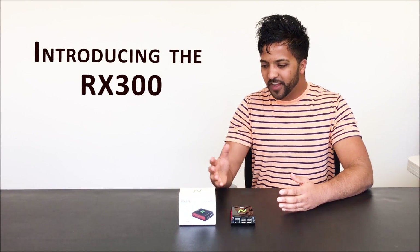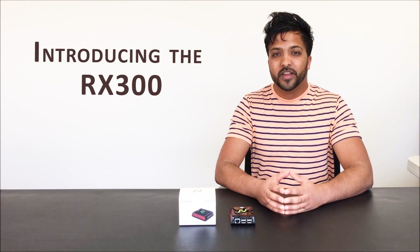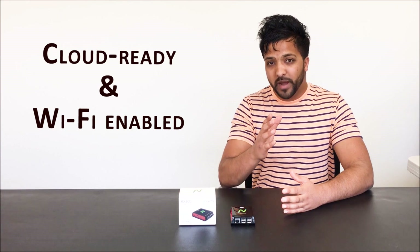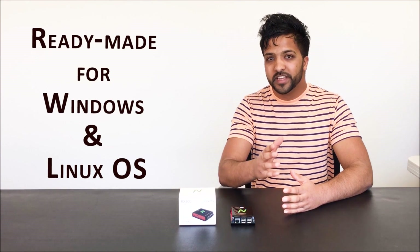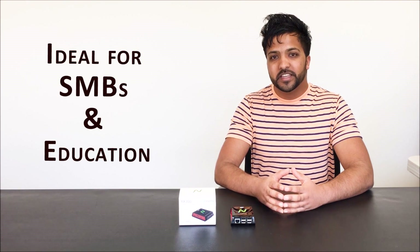Welcome to EntComputing's RX300. Built on a popular Raspberry Pi 3 platform, this cloud-ready, Wi-Fi-enabled thin client delivers a powerful PC-like experience ready-made for your Windows and Linux operating system. It is ideal in SMBs and education.